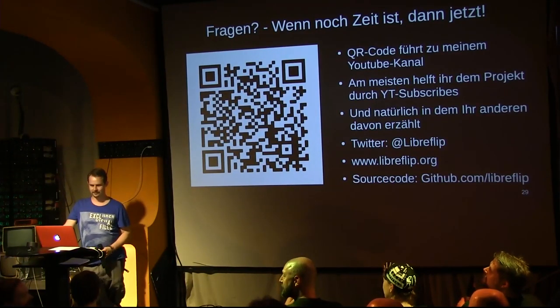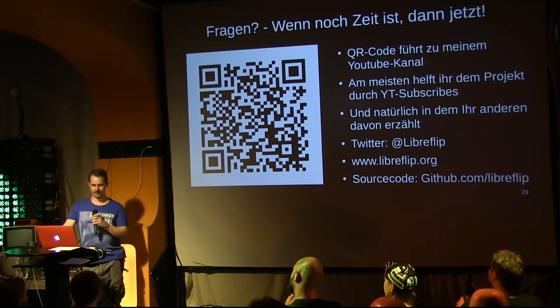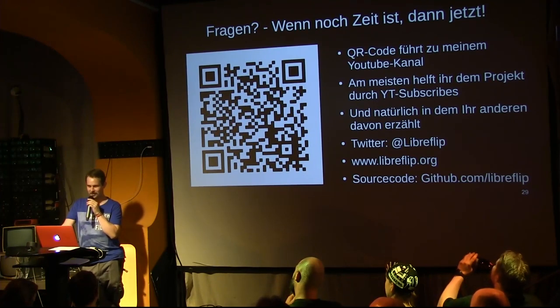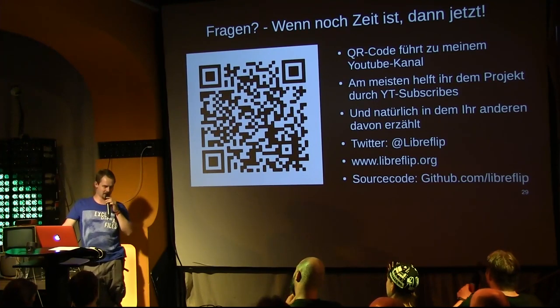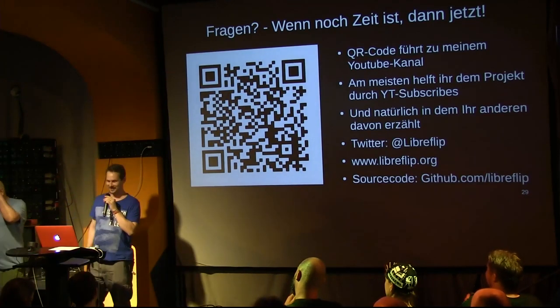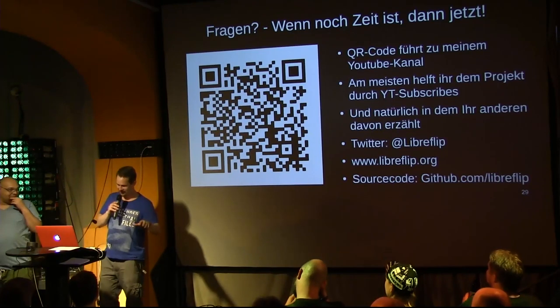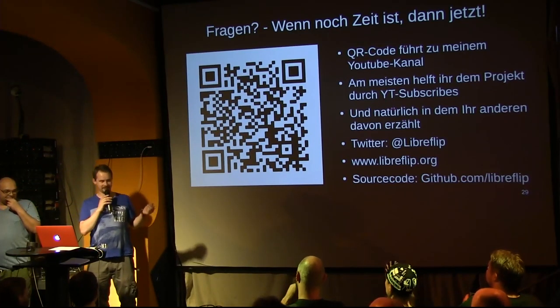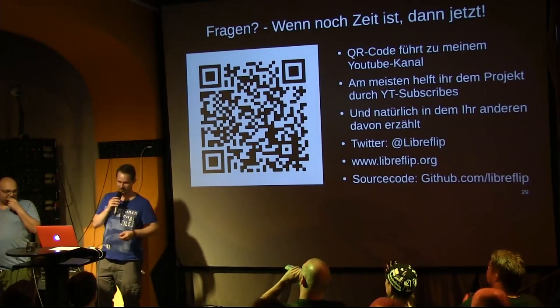Question from the audience: But you've already almost finished building it, haven't you? Or isn't the whole thing working yet? Response: Yes, it looks pretty much done. It's sitting in the workshop downstairs. But currently I still need to change something — it's not quite working yet. The mechanism that lowers the unit is incorrectly engineered — I need to redesign it.